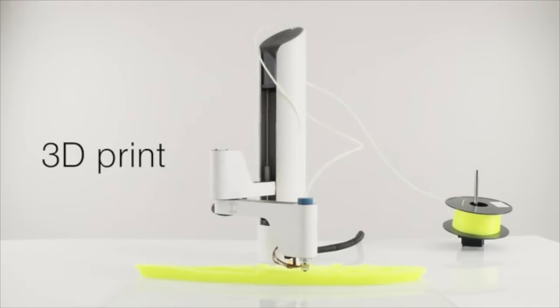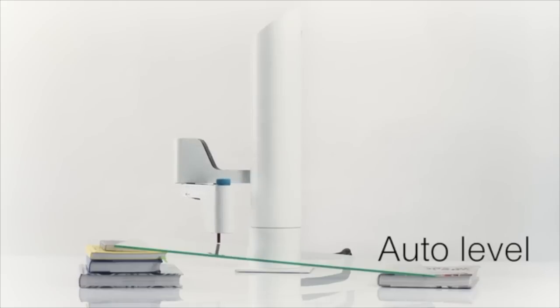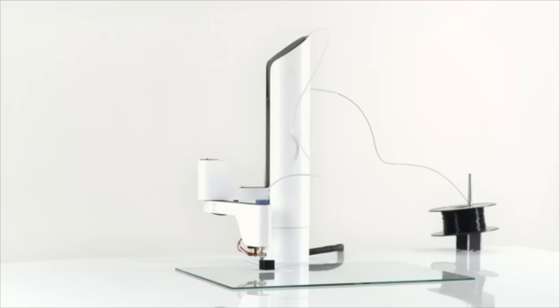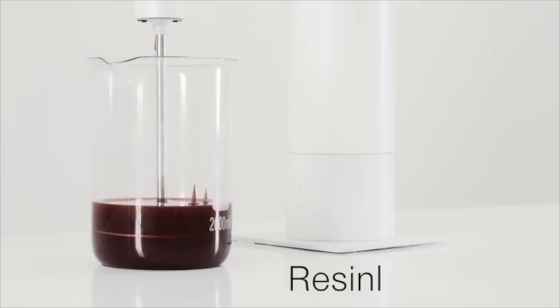I can 3D print freely since I don't live in a box. I can auto level so my humans don't have to. I can make things up to 30 inches long and 10 inches tall on any flat surface. I can make high quality 3D prints with both filament and resin.